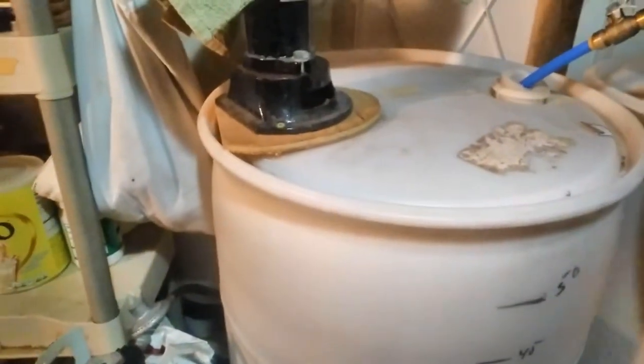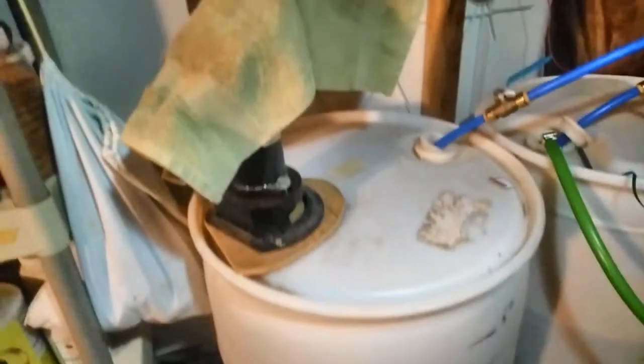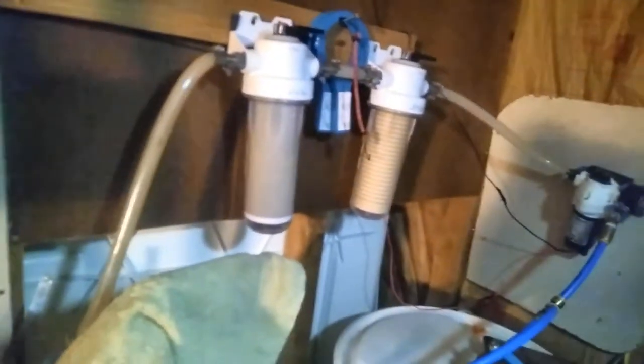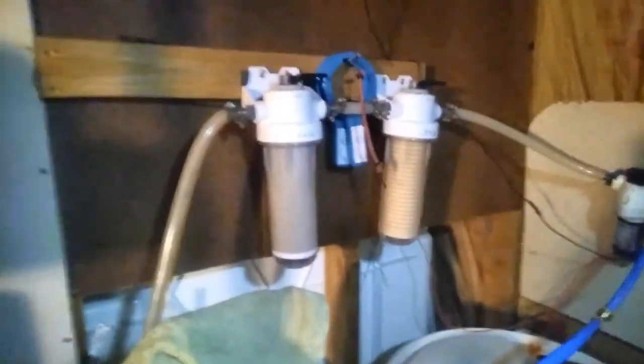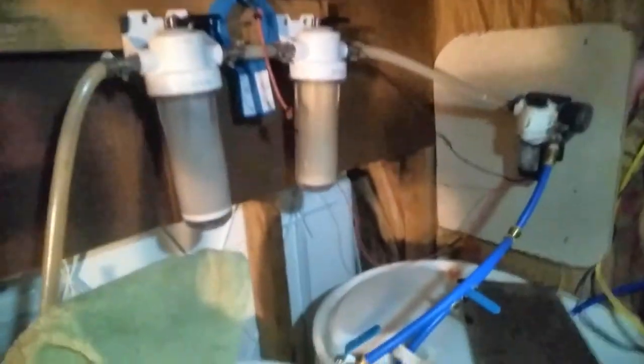That way we always have water — right now we have 40 gallons that we still have, and I'm filling this one and might even top off this little one. That is our water system. We have running water — hot and cold water. Everything is just like it would be in a normal house when you're at the spigot. We have 50 psi of water pressure.